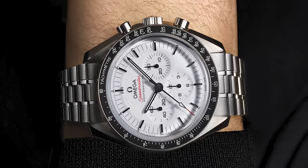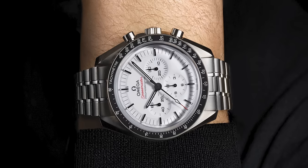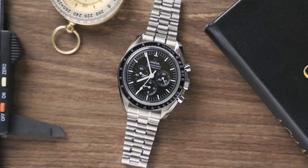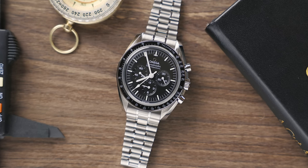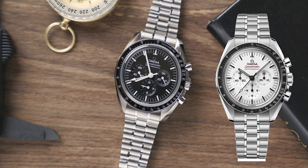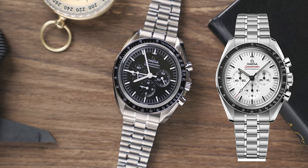It's identical to the previous Speedmaster. This watch is water-resistant to 50 meters, the same as the last variant. But what's interesting is it actually comes in two grams heavier than the previous variant — it's coming in at 140 grams instead of 138. This is quite interesting because it's the same watch with the same movement and it has that new lacquered white dial, but surely that wouldn't account for two grams.